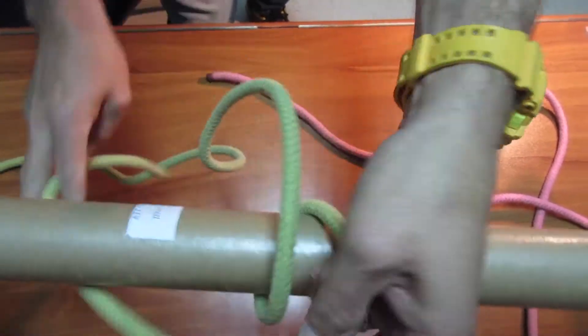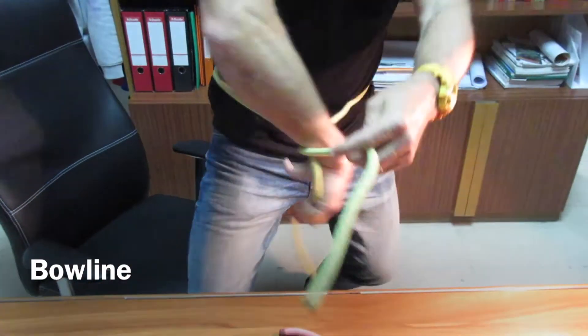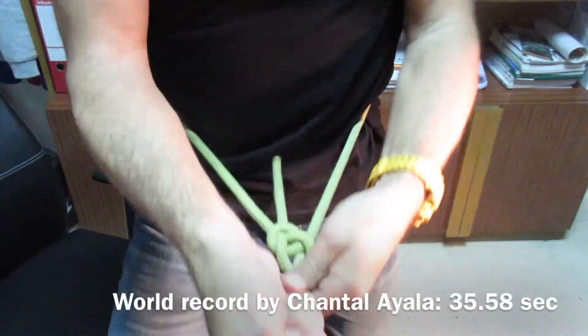And then last but not least, the bowline. This way — the dragon goes south, goes to the lake. And this is it.